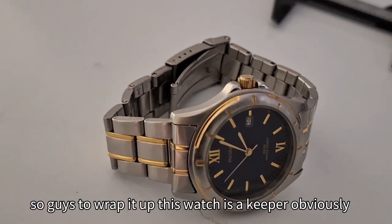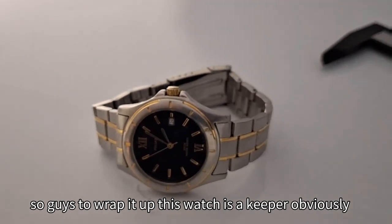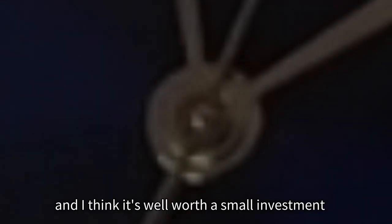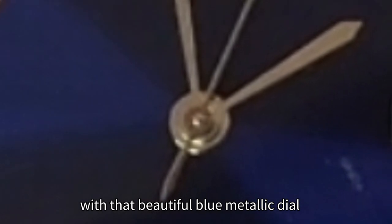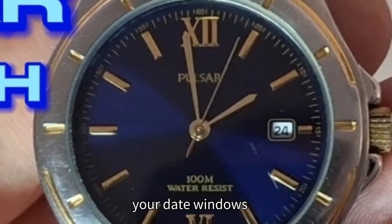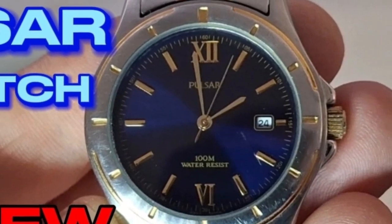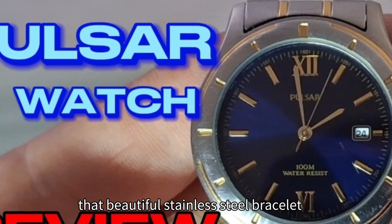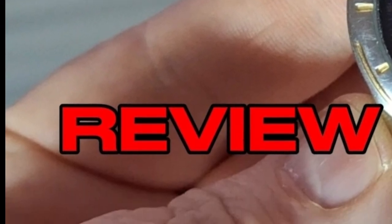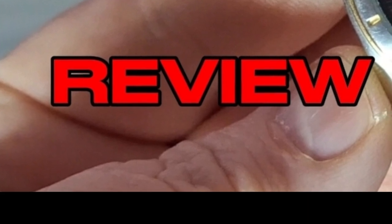So guys, to wrap it up — this watch is a keeper. I found this watch on the used market very cheap and I think it's well worth a small investment, with that beautiful blue metallic dial, the gold accents, 100 metres of water resistance, a date window, Seiko reliability, and of course that beautiful stainless steel bracelet. That's your Pulsar watch. Thanks for tuning in everyone and we'll see you again for another watch review. Take care and bye for now.